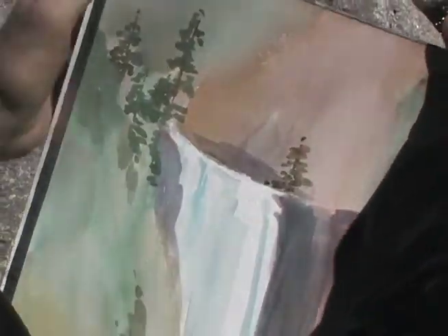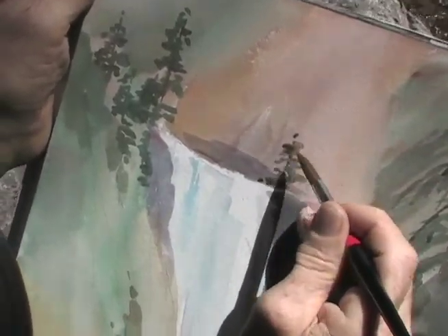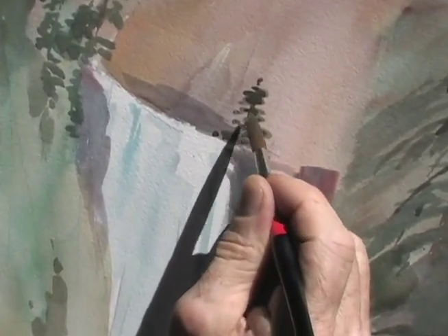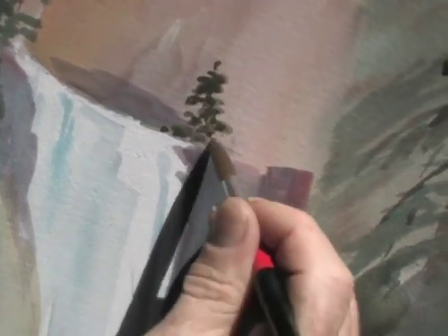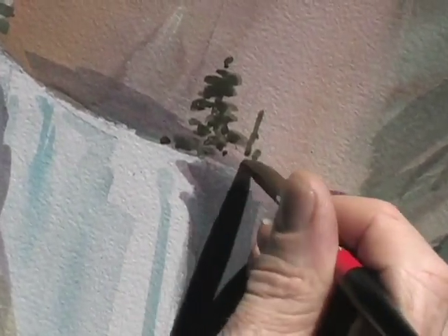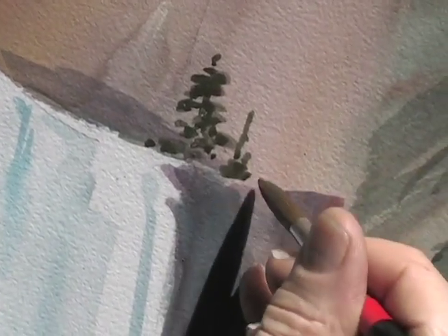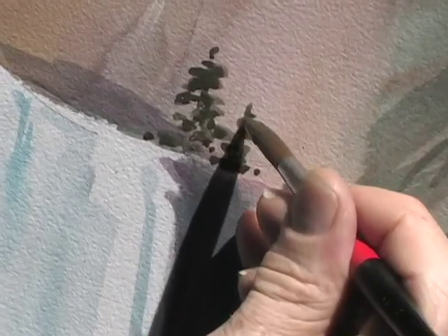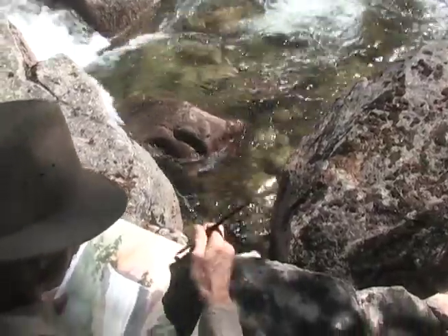I always have a tissue handy to lighten a color tone if I think it is necessary while it is still wet. Watercolor is a very spontaneous medium and one must work quickly to get the desired effect before a wash dries. I must also remember that my colors are going to dry about 20% lighter.